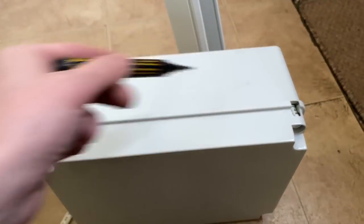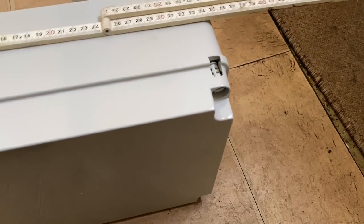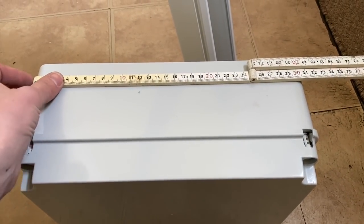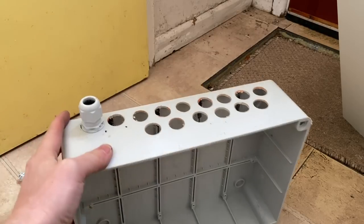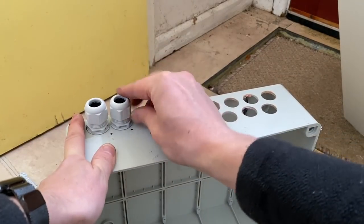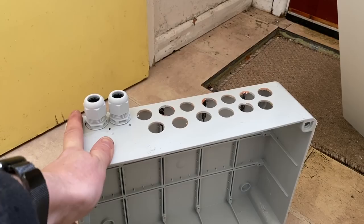Cables go in the top of the IP box, so I'm going to measure this out properly to evenly space the cable entries so it looks nice and neat. I've drilled all the holes — 15 holes for 15 cables — and now I'm going to start putting the compression glands in. Jump to time-lapse.